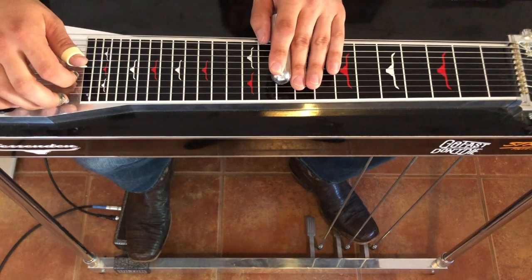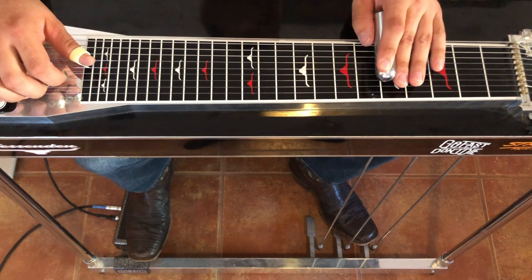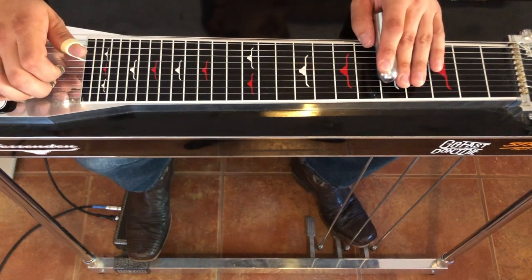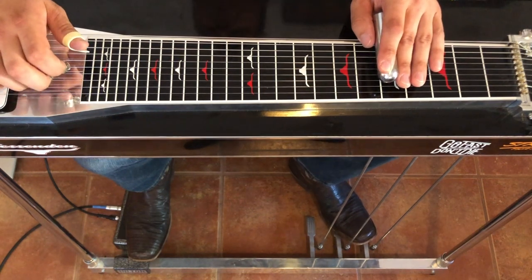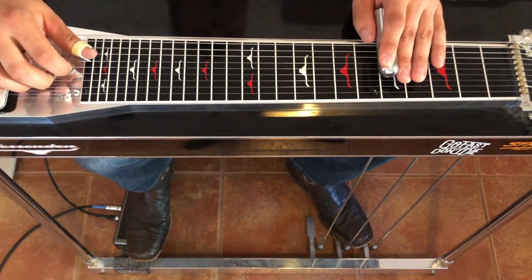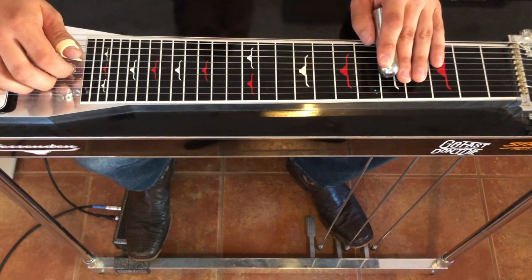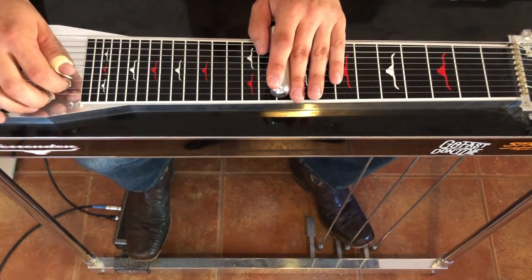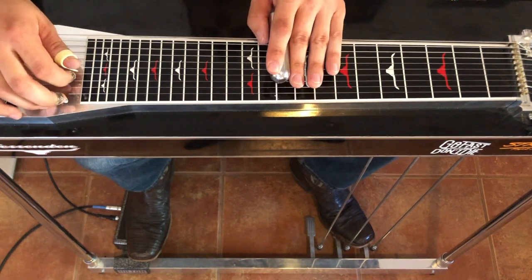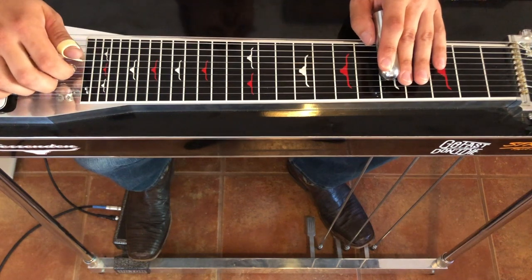All right, and if you've gotten through that, that's the hard part. And then we finish up back down at the 5th fret, 5 and 4, on the A pedal, pick it again off the A pedal. Then B pedal 6, 5th string, back to the 6th. That's the whole intro.